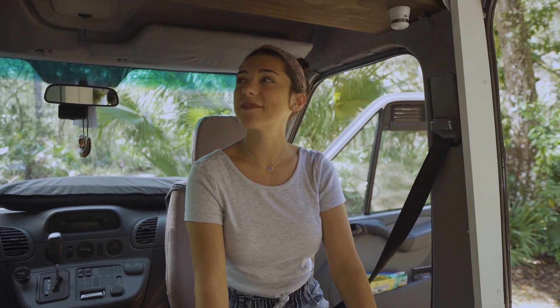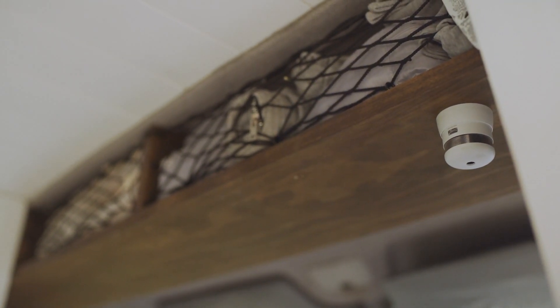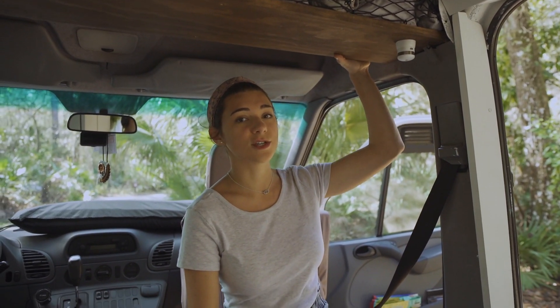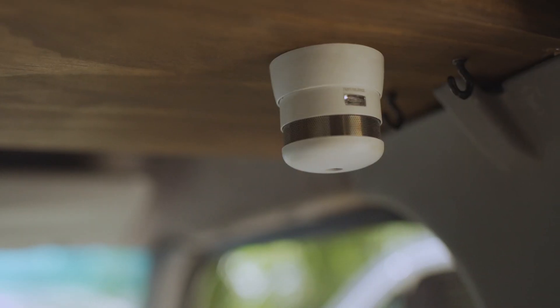Beyond the heater, one of the other key features that we installed right away was this headliner shelf. Socks and underwear are stored up here in these little pouches, and having this extra space here is crucial. We do have this very small smoke detector up here as well.